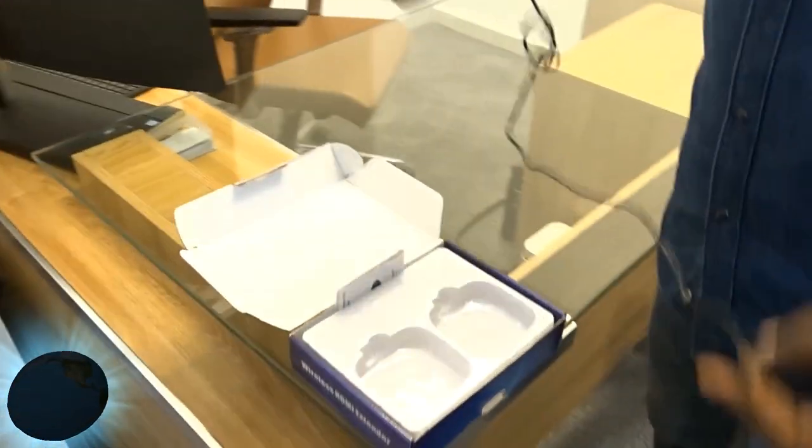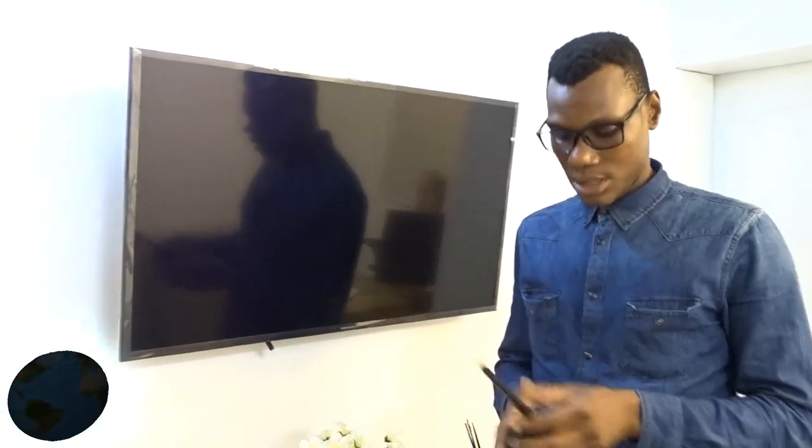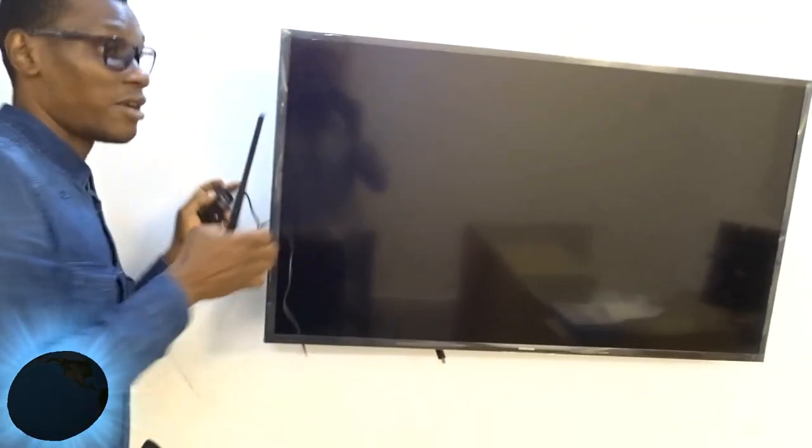I've got my power cable. This is where we will be powering the receiver. Connect it and make sure you have your power. I already have power here.